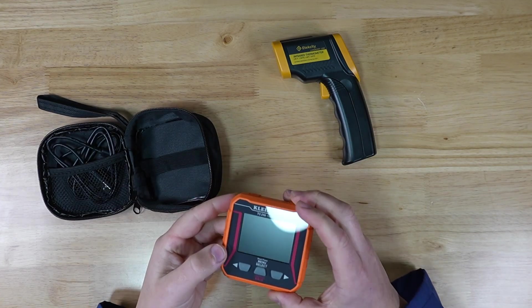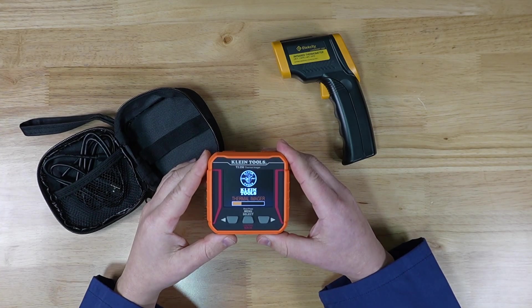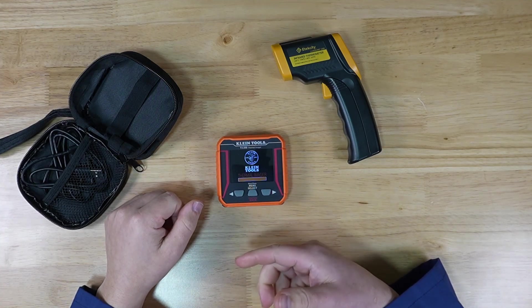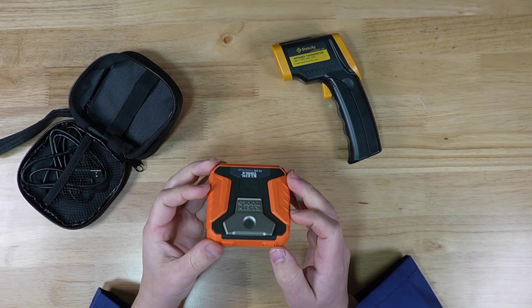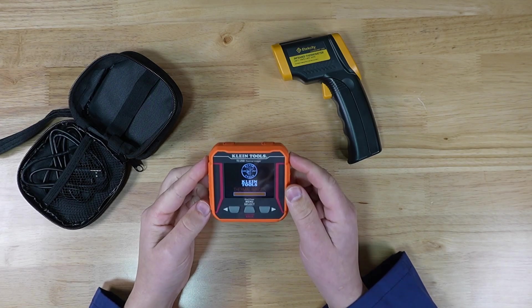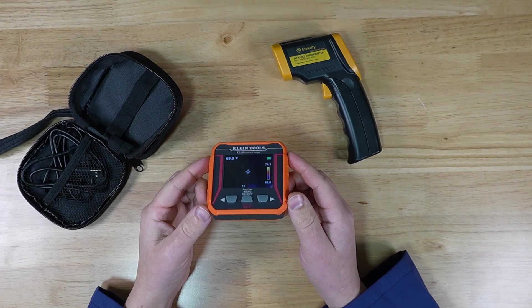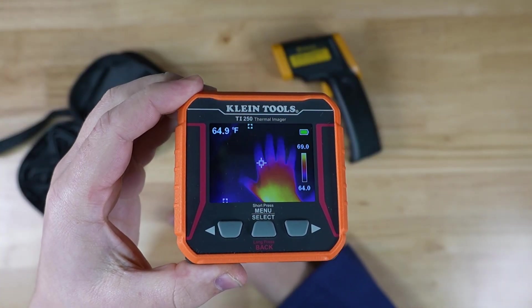The other item I have here is from Klein Tools and it is a full-blown thermal imager. The reason I went this route as opposed to one that you pop into your phone is because I wanted a small compact unit that had the screen built right in, so I didn't have to carry two devices. I could just take this if I really wanted to.